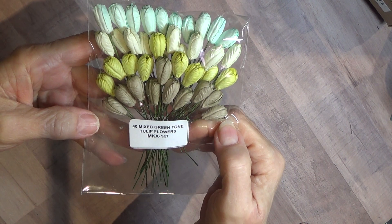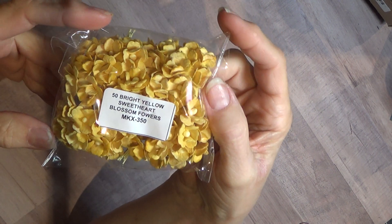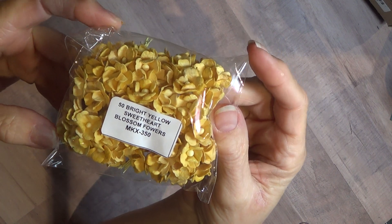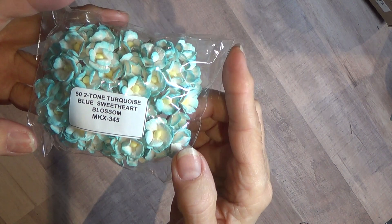Mixed green tulips. This is bright yellow sweetheart blossom flowers. I use a lot of yellow — it's one of my favorite colors. Here's some turquoise, two-tone turquoise sweetheart blossoms.